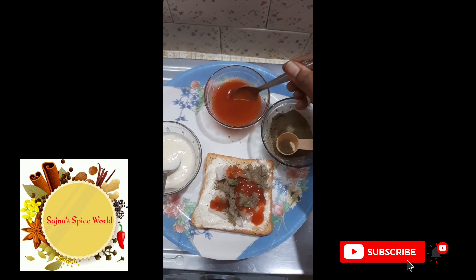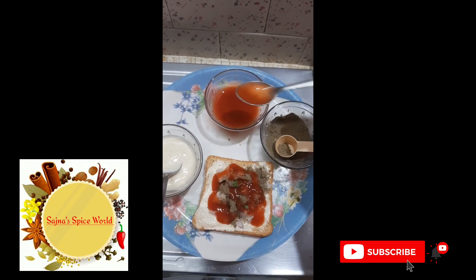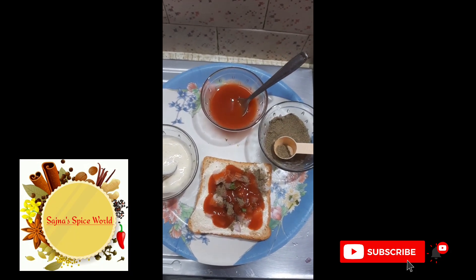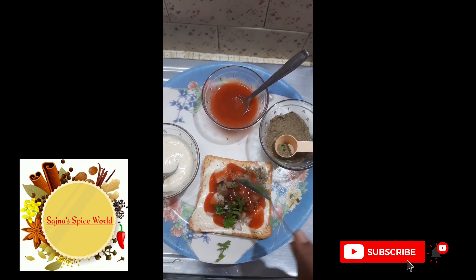Now we add salt, sweet, kulup. Now we add some pepper. Next slice of bread.